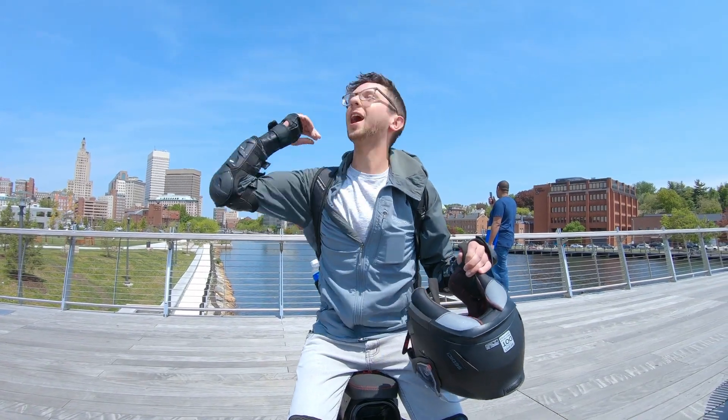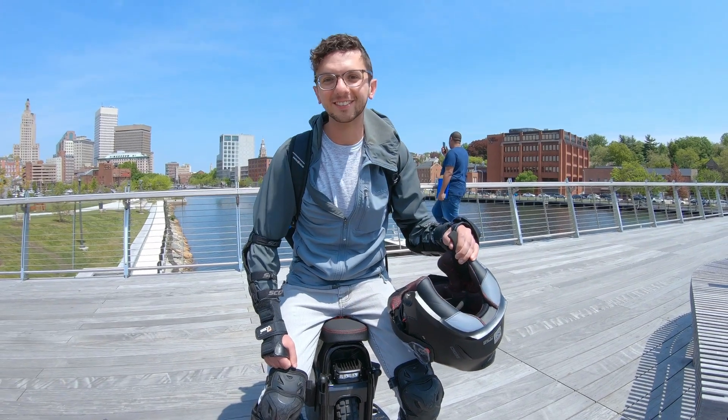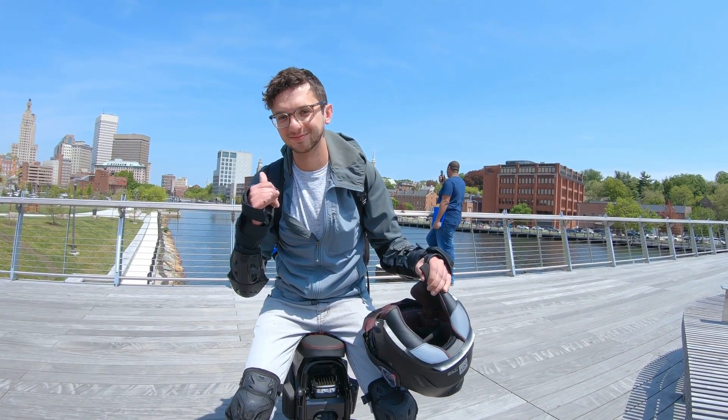Oh look who showed up! We got Rye Guy riding the Shermax. We're gonna have to do a little Shermax review video sometime soon here.